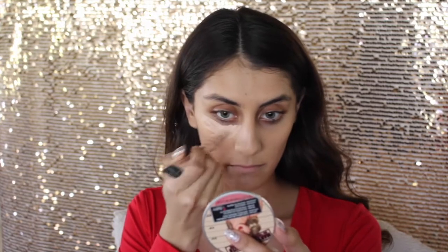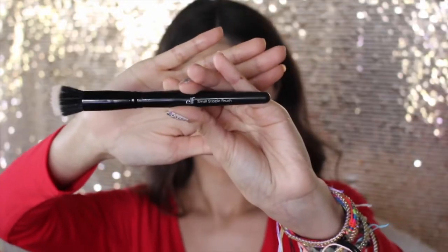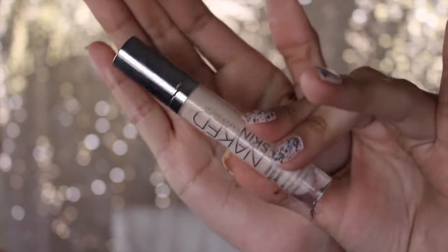Today I wanted to cream contour, so I took two LA Girl Pro concealers. The first one in the shade Classic Ivory, which I'm blending out with that same sponge. You just want to make sure you blend it very well so there's no harsh lines. For the contour part I took the color Toast and applied that on my cheekbones, on my nose to make it slimmer, and a little bit on my forehead. To blend that out I used the e.l.f. small stipple brush. When you're doing this you want to be very patient because you can look muddy real quick, so to avoid that I went over with a beauty blender which had a bit of foundation on it to make all the lines not look as harsh.